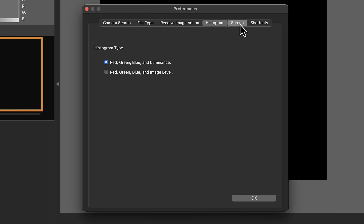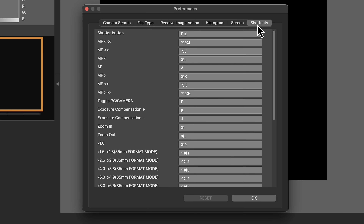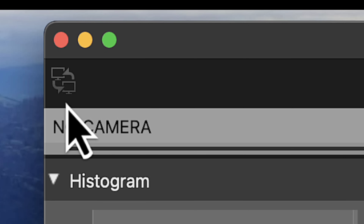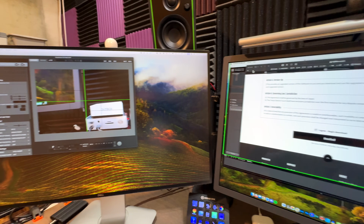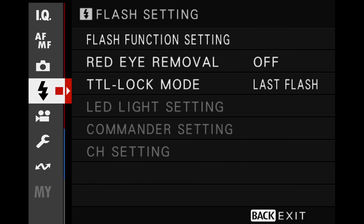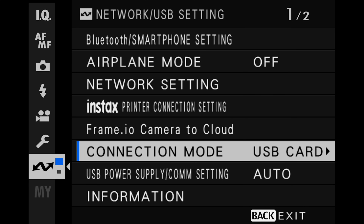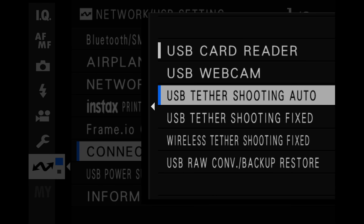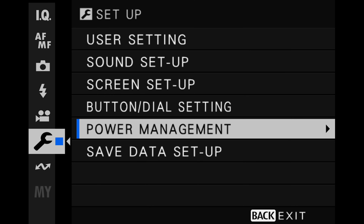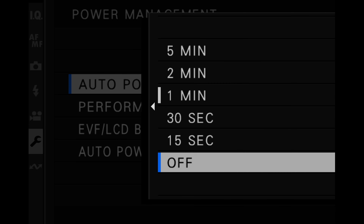The next three options cover your histogram, screen background, and shortcuts. There's also a small icon that, when clicked, will move the entire app to a different monitor. Now let's set up the camera. Go into your camera's menu, down to the connection area, into connection mode, and change this to USB Tether Shooting Auto. I also recommend setting your camera so that it doesn't automatically shut itself off and disconnect your tethering — go into the wrench, power management, auto power off, and turn it to off.